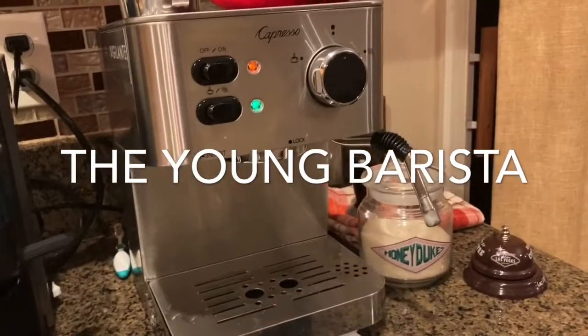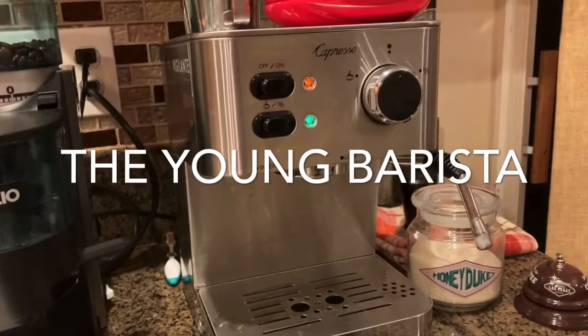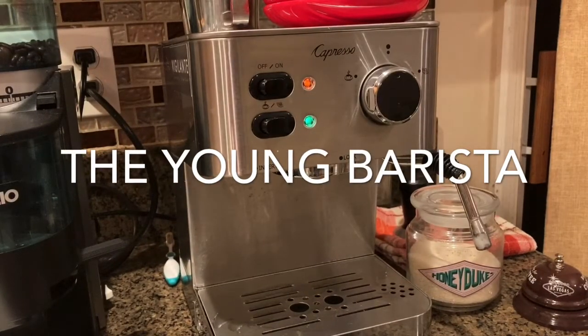Now we're going to cut to the shot of me making a cappuccino with this machine. It was a very enjoyable experience.